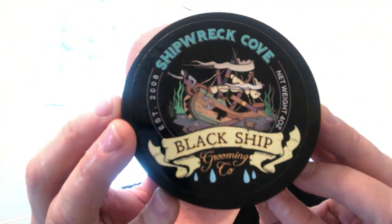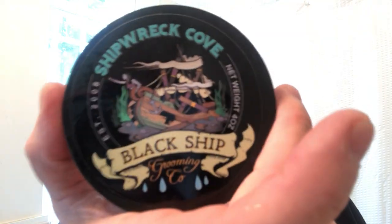We are going to be using today Black Ship Grooming. I don't see enough Black Ship Grooming. This stuff is a phenomenal soap, it's amazing. And this is Shipwreck Cove. It's an aquatic — fresh sea air, aquatic.